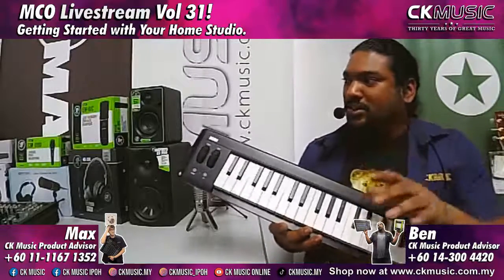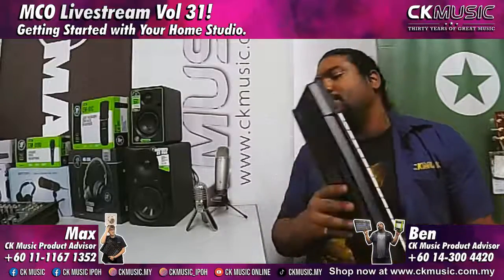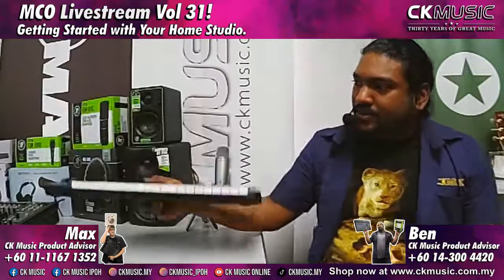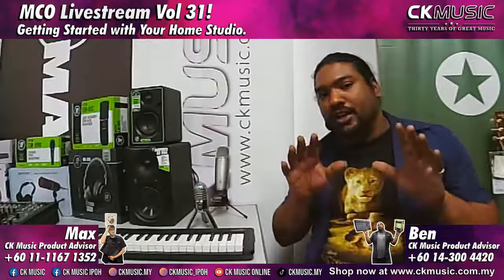For most home studios, a lot of people prefer MIDI controllers rather than buying a whole keyboard, because using a MIDI controller gives you more control over your music. You can adjust timing and make sure notes are perfect in post. A good starting option is the Korg Micro Key — this is the 34-key version, which runs off USB power. It costs around 435 ringgit and opens up a whole new world in your studio.